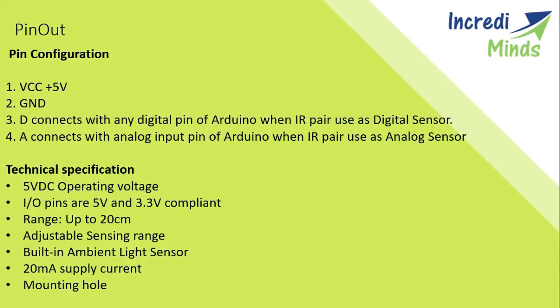Now we will look at the pinouts. Mostly there are three pins: VCC, ground, and the output pin. But now they are also coming in four pins, where one is for digital output and the other one is analog output.